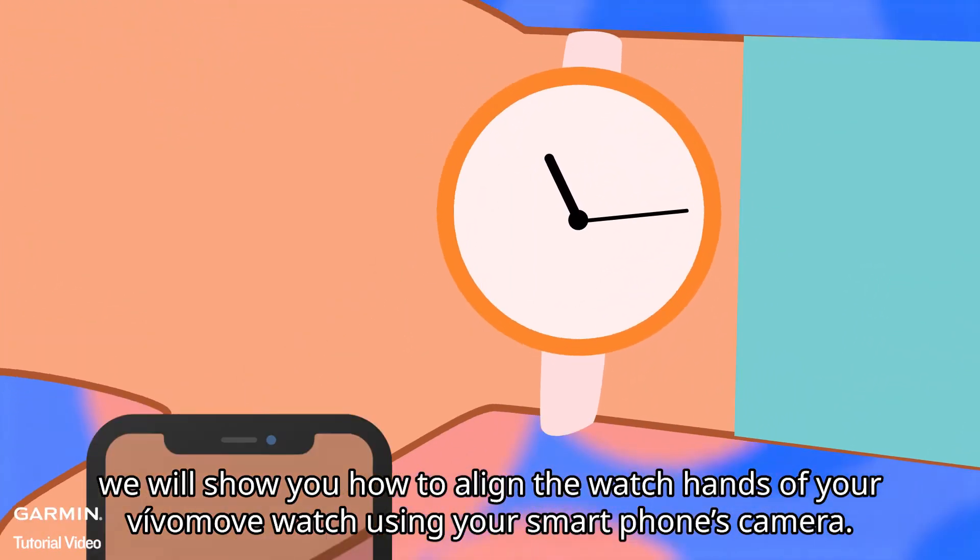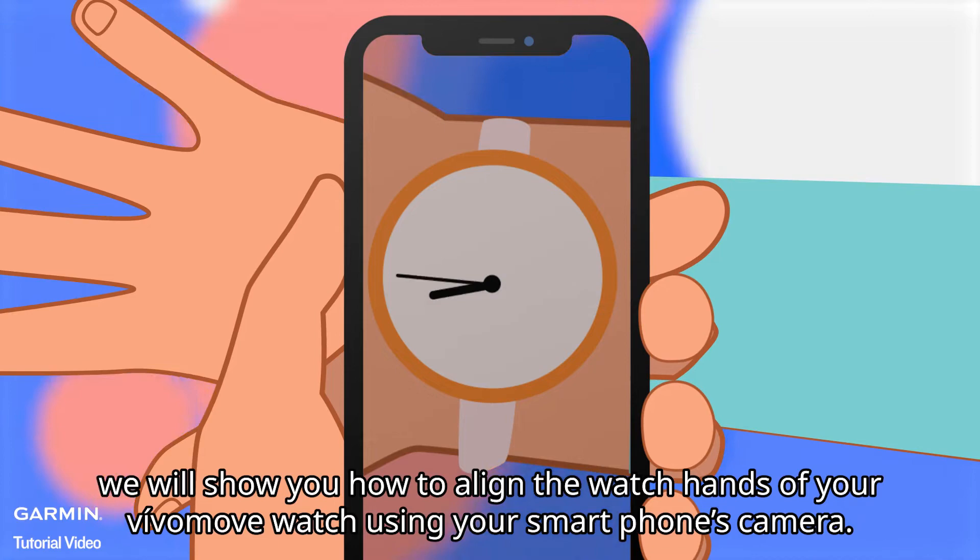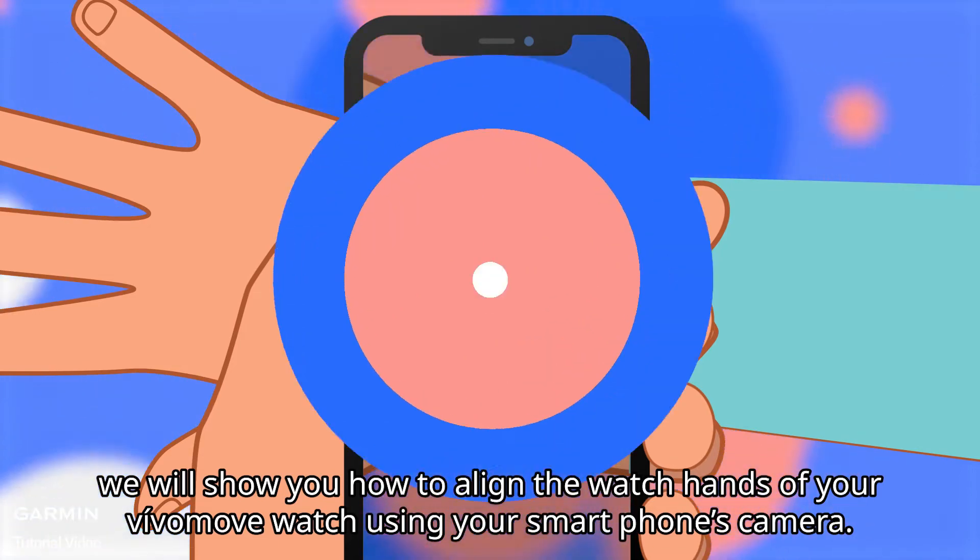In this video, we will show you how to align the watch hands of your VivoMove watch using your smartphone's camera.